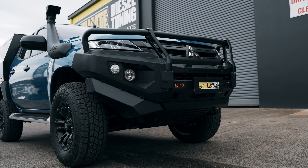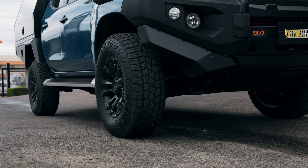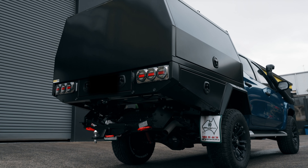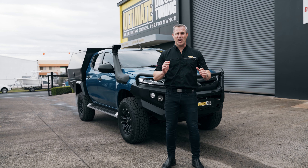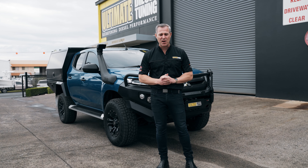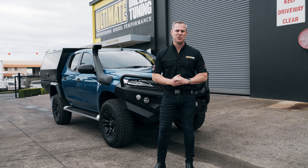Hey guys, it's Rob from Ultimate Diesel Tuning. Behind me is a brand new Mitsubishi Triton MR 2021 model, and it's in for a bit of work. This Triton's already had a fair bit of work done to it already — it's got a front bar on it, winch, 33-inch tyres, suspension upgrade, snorkel, and at the back it's got a really nice fitted-out canopy.